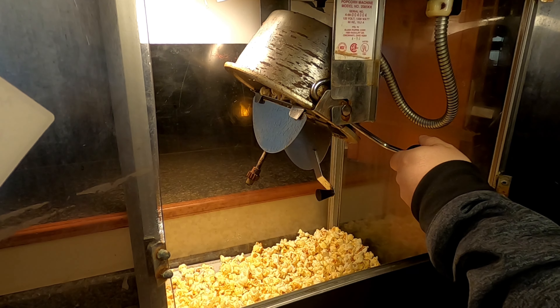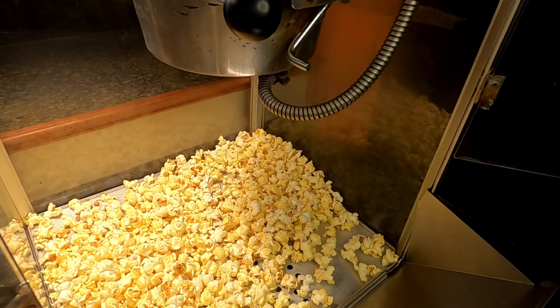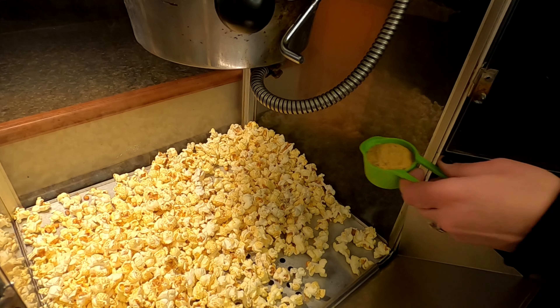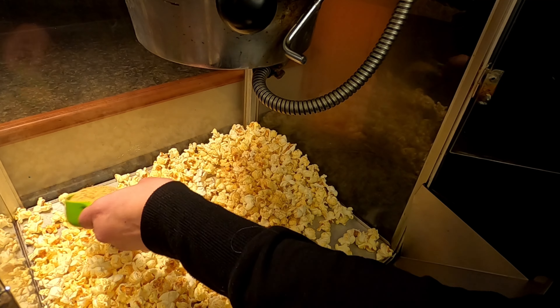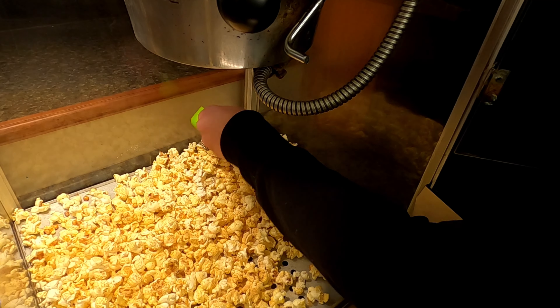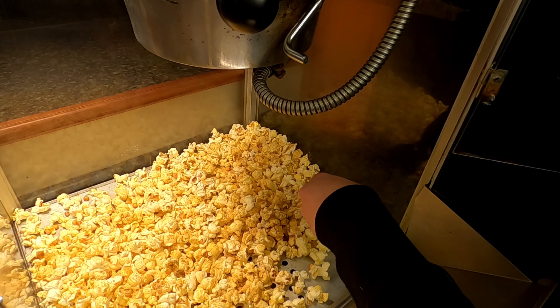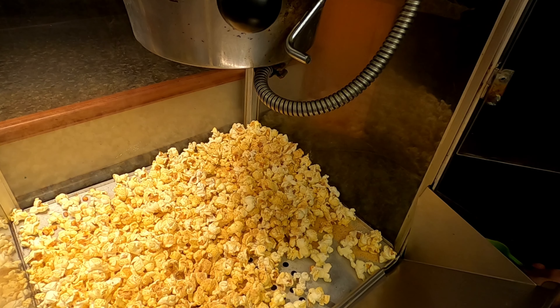Turn off the motor and the heat. Look at that nice hot popcorn. Now we're gonna sprinkle a quarter of a cup of habanero seasoning all over it while it's still nice and hot, then we're gonna mix it up.